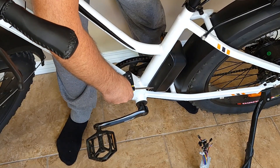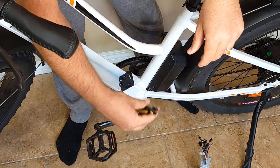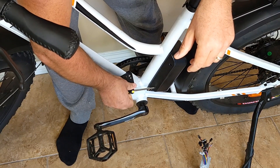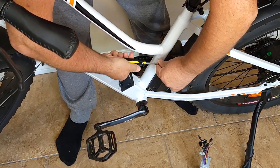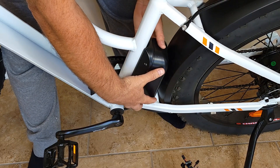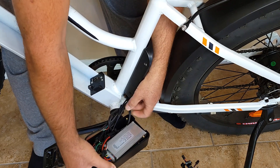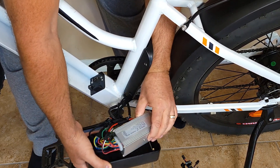Step number three: unscrew four screws from this side and the other side using a Phillips screwdriver. It's very simple — just keep unscrewing, and don't use any other tools because it might damage the box. Then in step four, remove the box to the side and you'll have your controller right here inside.